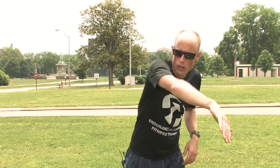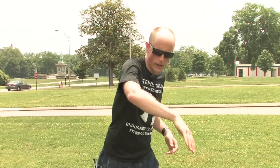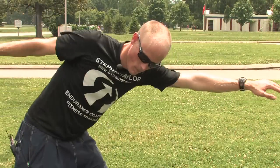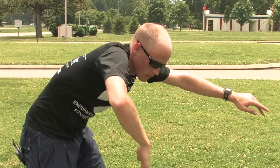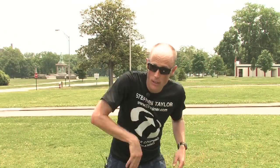Secondly, with proper stroke mechanics, when you take a stroke you don't pull your arm slowly through the water, but rather you accelerate your arm through the water. With each stroke you follow through powerfully. A powerful follow-through will propel you better and it will allow you to glide further with each stroke.